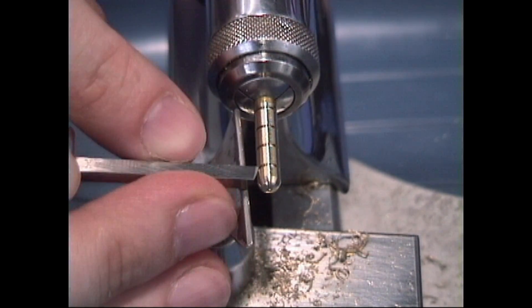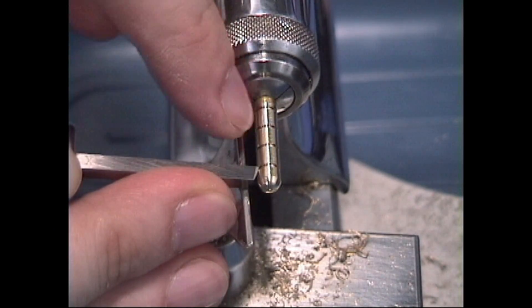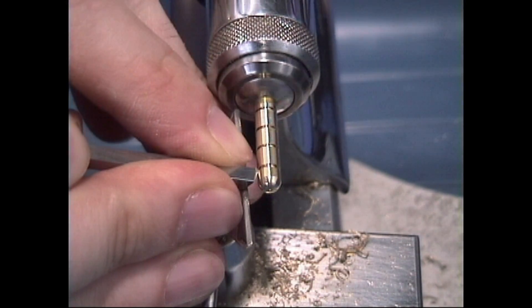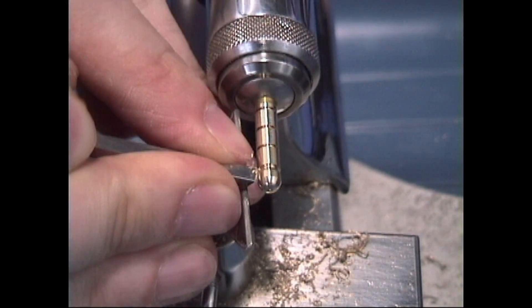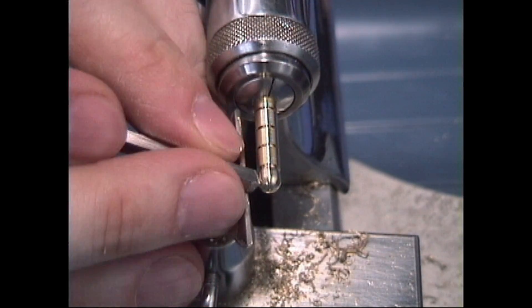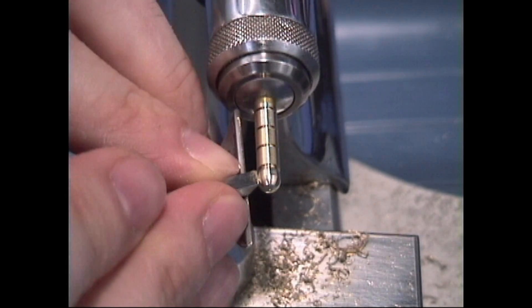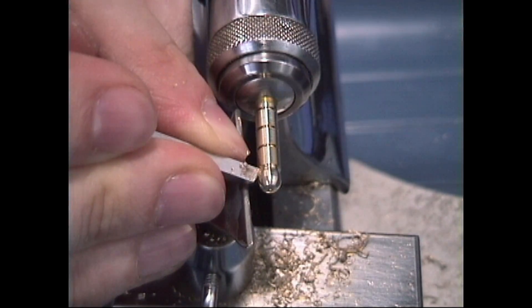The angle of your graver should be pointing straight ahead so you have an exactly perpendicular line from the graver all the way to the end of the work and across. Then just press forward into the groove and start to round from the other direction. Go back and forth from side to side and work your circular pattern into that section.